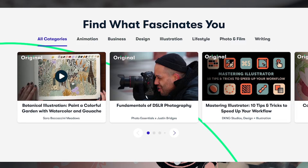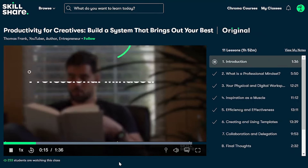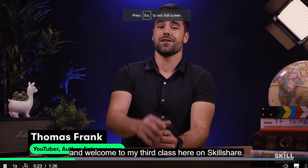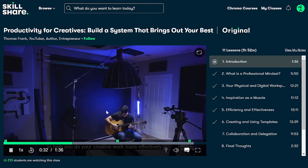Before I leave you guys, I have to give a quick shout out to Skillshare for sponsoring today's video. Skillshare is an online learning community with so many types of classes. If you like to learn and improve your crafts, definitely check it out — they have classes on all different types of creative and lifestyle things. I'm currently following a class by Thomas Frank called 'Productivity for Creatives: Build a System that Brings Out Your Best,' which is really helpful for managing projects and ideas. The first thousand people to use the link in my description will get a one-month free trial.